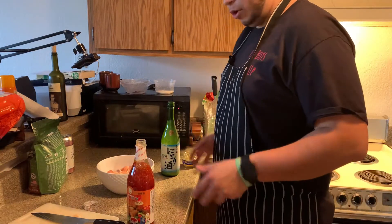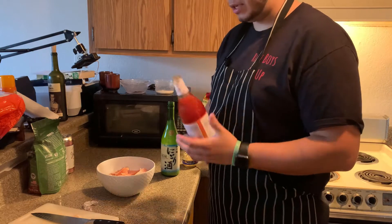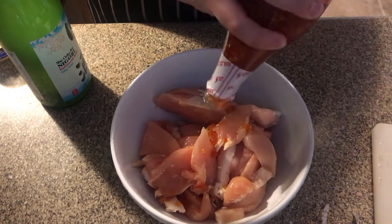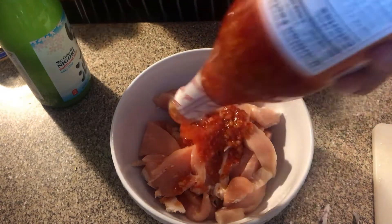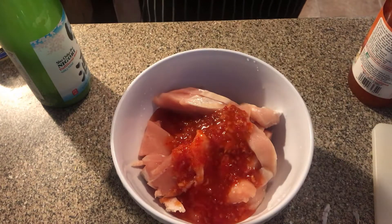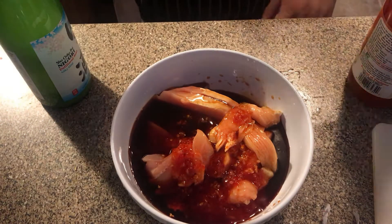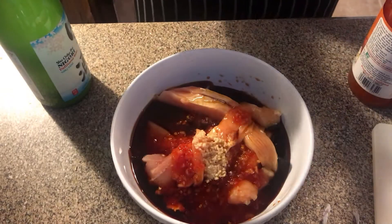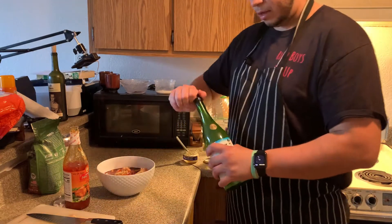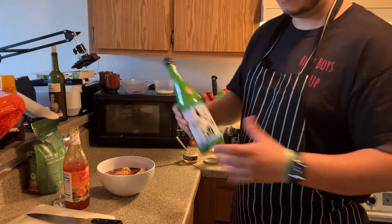Now that everything is opened, we're gonna start marinating this chicken. I'm gonna start off with some Mae Ploy — it's just sweet chili sauce. It's one of my favorite things and I always have an overly huge bottle because I use it for almost everything. We're gonna dump in a generous amount. We're gonna be using some soy sauce, because soy sauce is the best sauce. Throw in some garlic — should have grabbed a spoon. And last but not least, we're gonna be using some unfiltered sake. You could also use some dry sherry, but I also wanted something to drink, so it's a win-win.